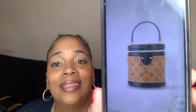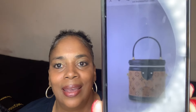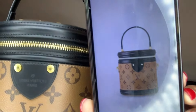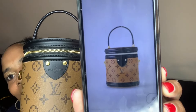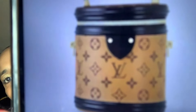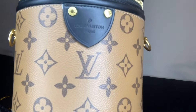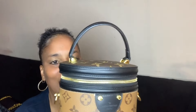So this is the genuine Louis Vuitton wealth bucket bag, and this is the dupe. Look at that — it looks identical, right? Look at that one up close, and look at this one. Gorgeous, gorgeous bag.